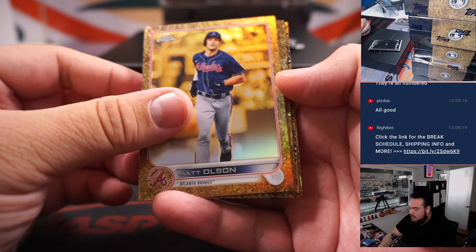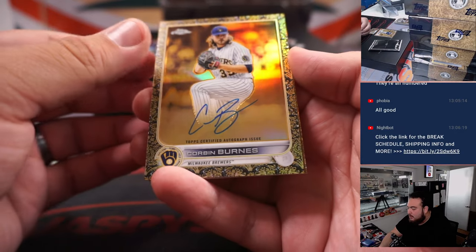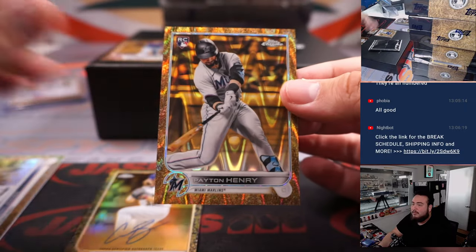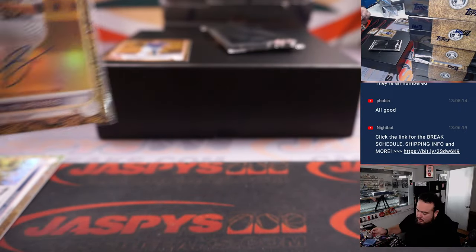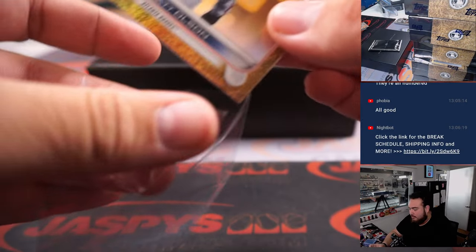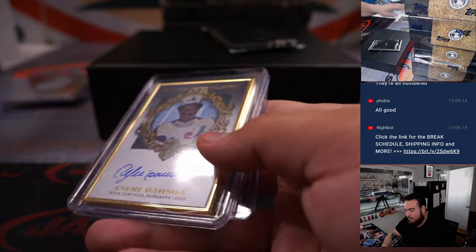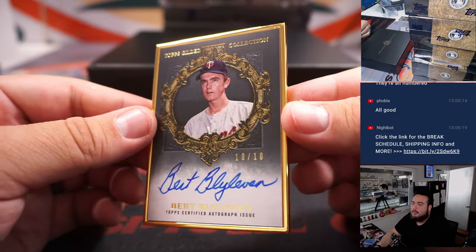Matt Olsen number to 299, Chipper Jones, Corbin Burns, Peyton Henry number to 25. So: Marlins — Robert Runkle; Brewers — Lewis; Chipper Jones — Atlanta Braves, that's Rob; and Matt Olsen — another one for the Braves, that's Rob as well. Here's your frame card and it is Burb Lilo to 10.